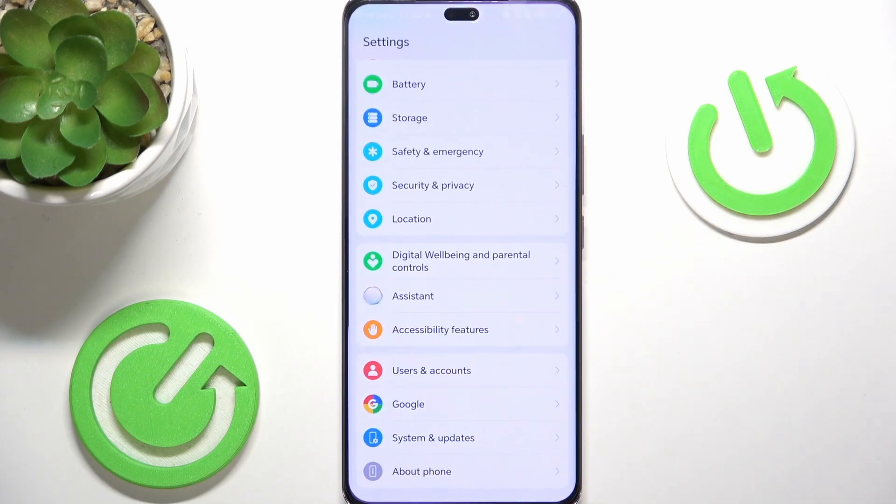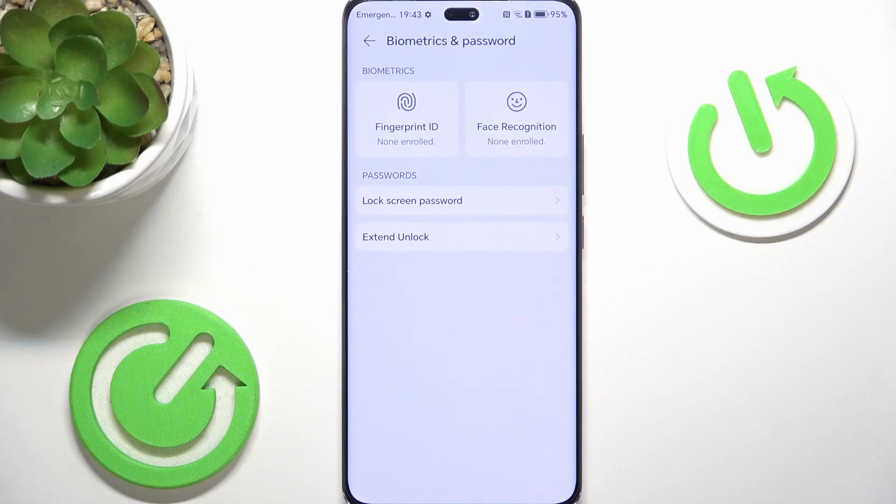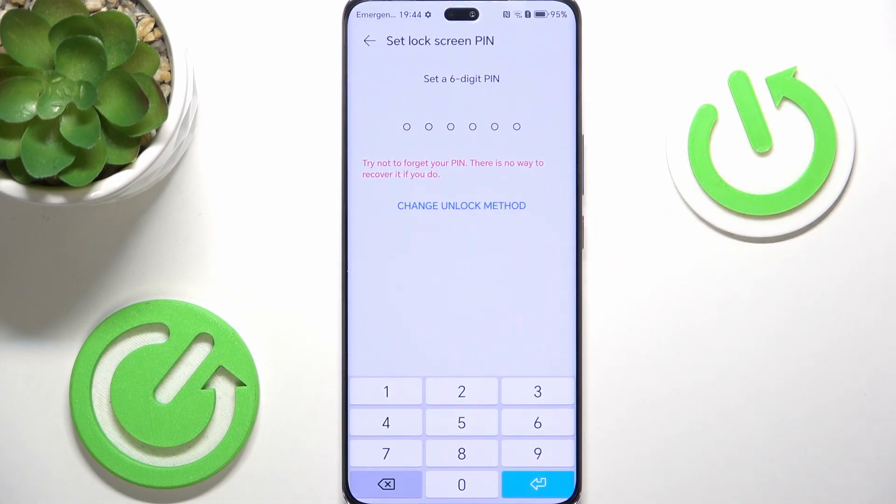Let's go to Settings and in Settings go to Biometrics and Password. If you don't have the fingerprint, screen lock, and face recognition set up, I'm going to show you how to do it now. Let's go to Lock Screen Password and set it up if you don't have it yet.